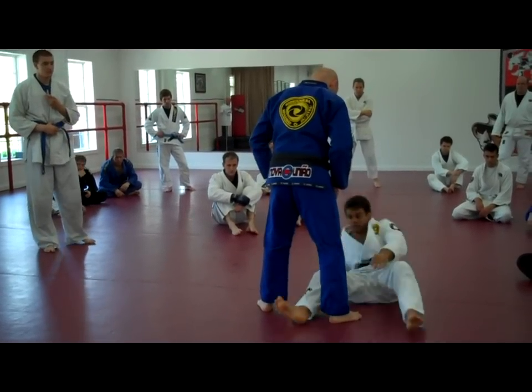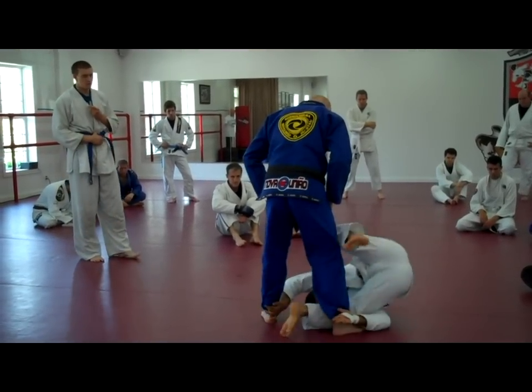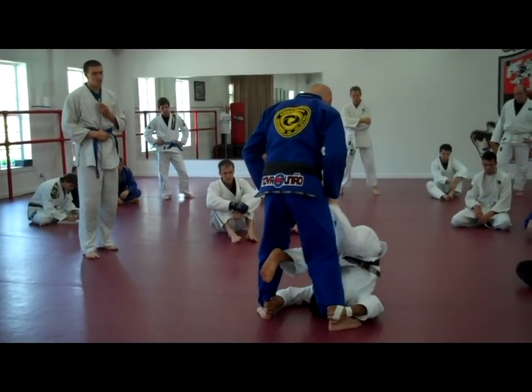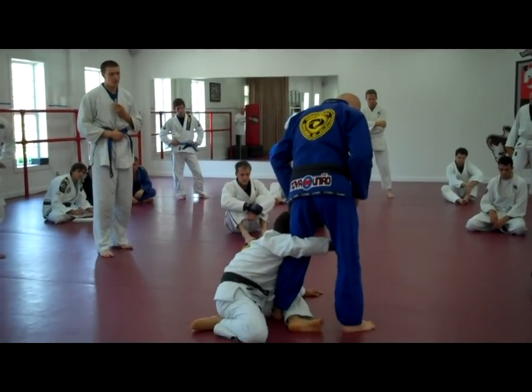Step one. Step two. Block. Over your shoulder, switch your leg. I switch my leg — boom. And he keeps the same position to stop.